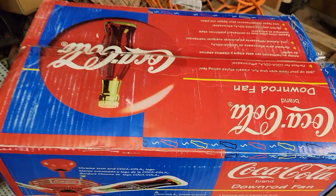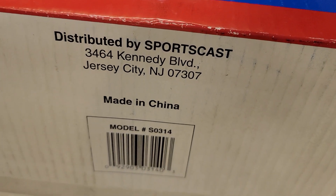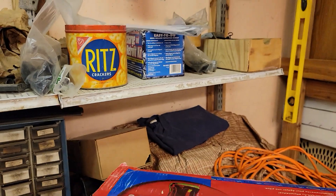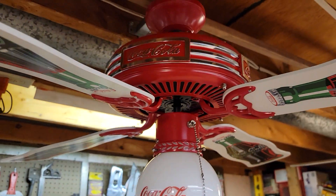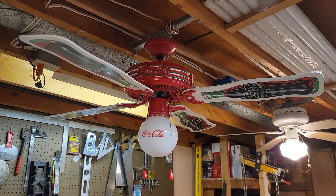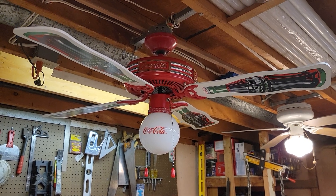Sportscast was the distributor of these fans — I don't think they actually manufactured them, obviously, since these are branded Coca-Cola. There are a couple of warnings on the bottom inside of the box, and it's distributed by Sportscast. Yeah, pretty neat fan, and that's all I got for this one. Thanks for watching, hope you enjoyed the video on this 44-inch red and chrome Sportscast Coca-Cola ceiling fan from 1998. Take care and peace.